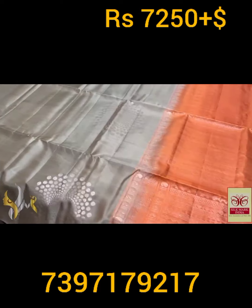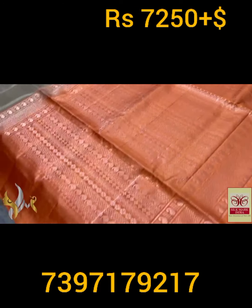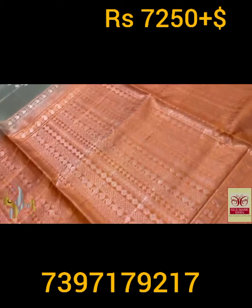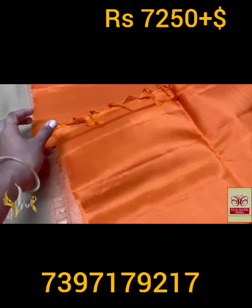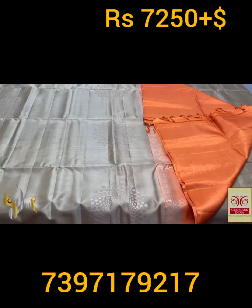And we have a contrast gloss piece and pallu — pallu is a light orange, rustic orange color. Beautiful horizontal weaving design in the pallu, and we have plain gloss piece. The combination is a rare one, with authentic silk.